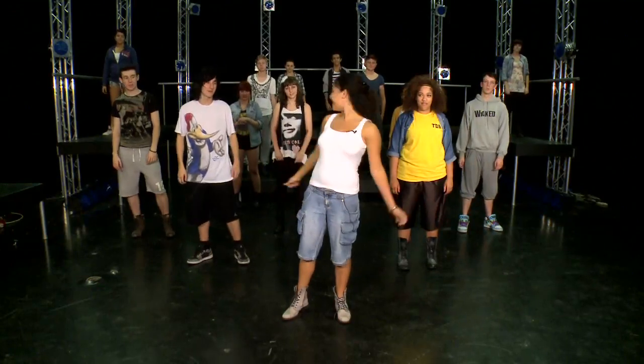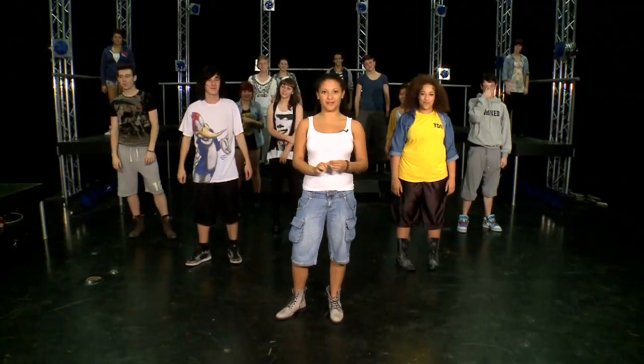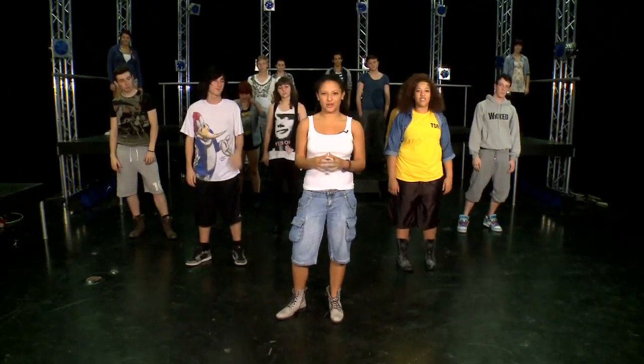Hi guys, my name is Shakara and I'm part of True Dynamics. As you saw on Sunday, we did a mashup of Vogue by Madonna and Free Your Mind by En Vogue. Free Your Mind is a really punchy song — it's powerful, and you need loads of attitude and conviction when you perform it.